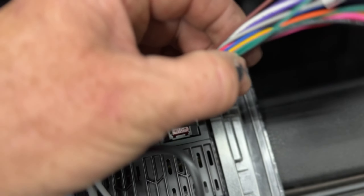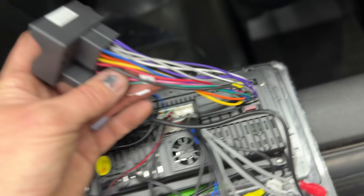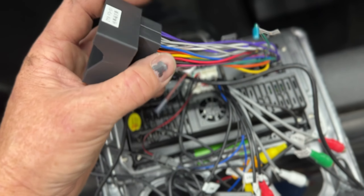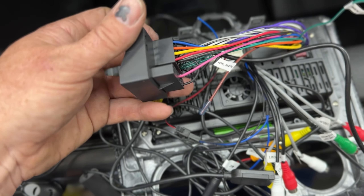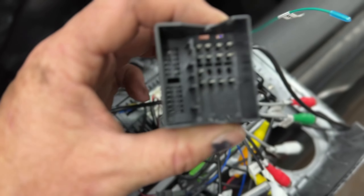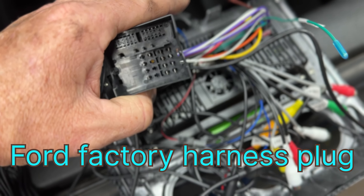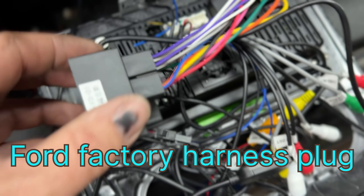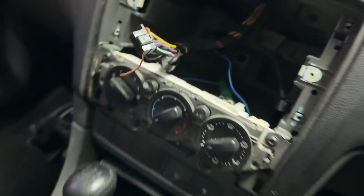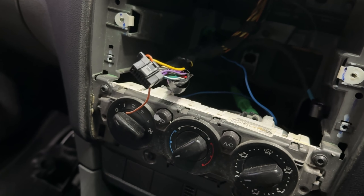Then you've got all the power and speaker outputs, reverse, steering wheel controls and so on — all connected onto here. They look like your standard ISO connections but they are not, they don't fit. Anyway, this one's had a head unit in it before and it's been butchered, so I'm going to hardwire it all.